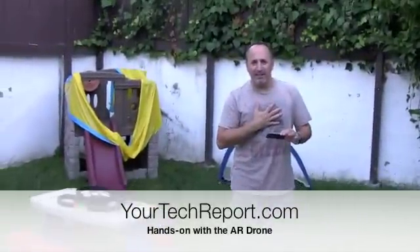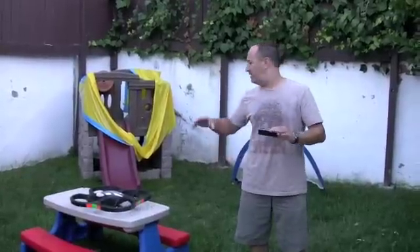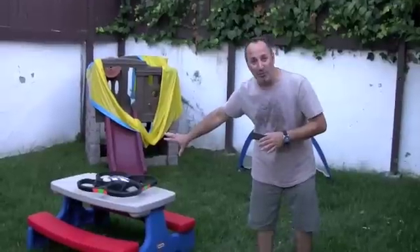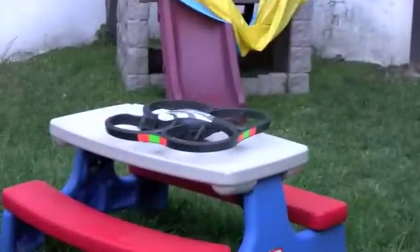Now that I've had a few flights under my belt and learned from my own mistakes: airplane mode on, tilt to control is on, quadcopter is safe for the moment. Let's try it again. Ready? Here we go. Contact!